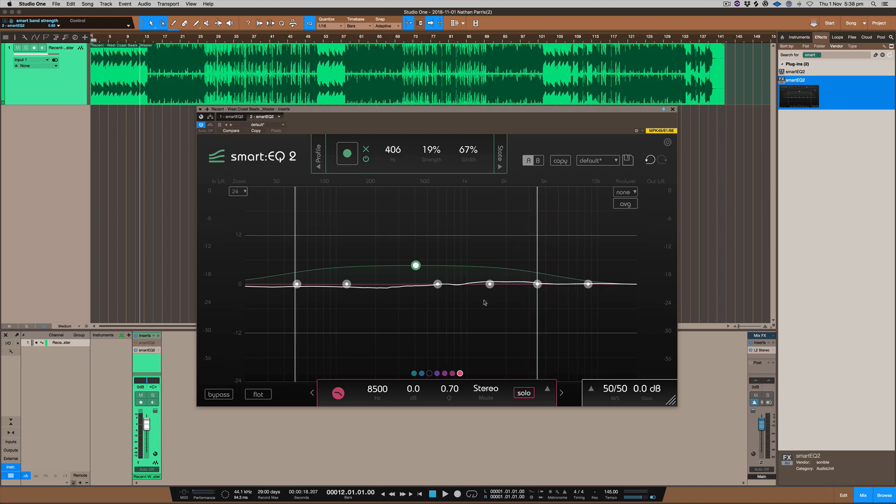With this EQ you can also solo it and use mid-side mode to adjust frequencies independently. Changing to mid mode adjusts the mono channel, changing to the sides adjusts the stereo content, and then you can put it in full stereo — so it allows you to adjust the EQ across all those modes.